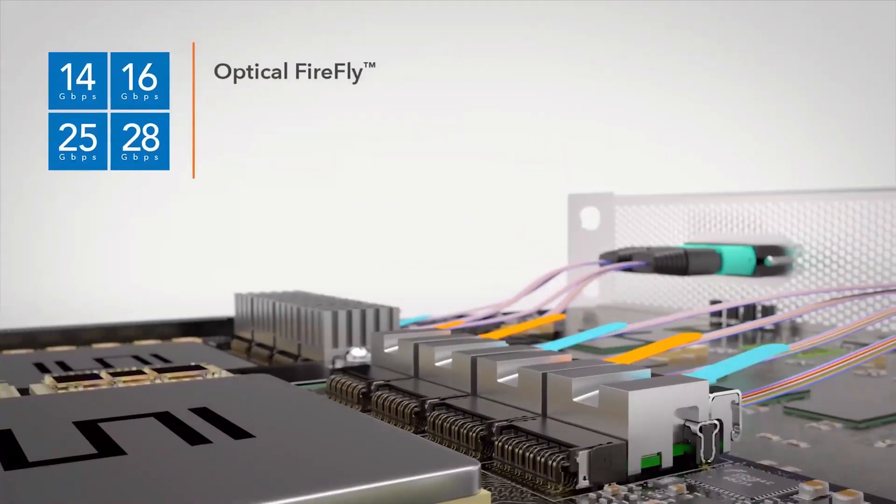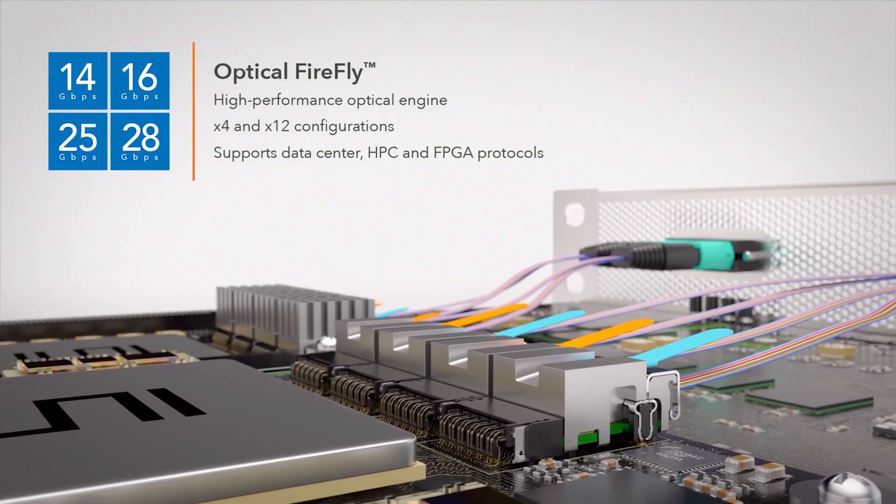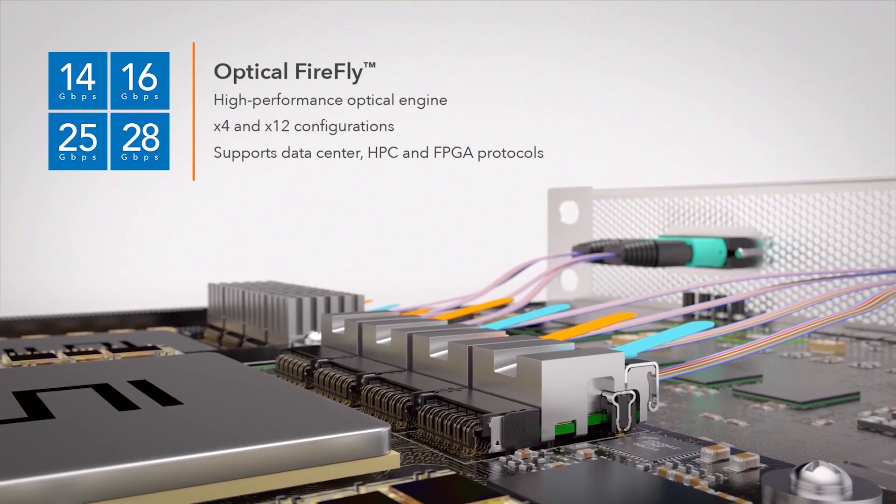This allows for signal traces to be routed underneath the optical module. It provides the most density because these can be put anywhere on the board around the switching chip. There are different sizes of Kobo modules to support different amounts of wattage.